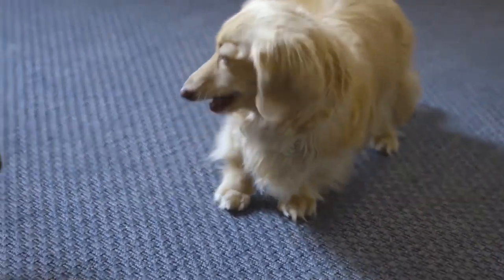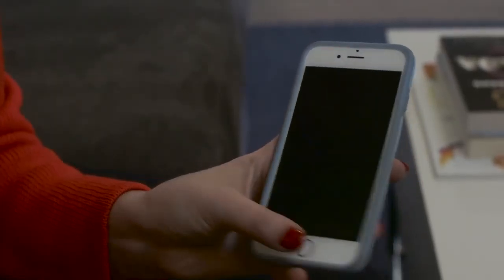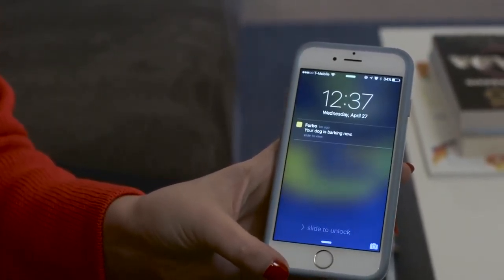Although the treat tossing is definitely the coolest thing about the Furbo, it also has a couple of other features. It sends you bark alerts, so if you're out and you get a pop-up notification saying your dogs are barking, you can pull up the app and see what's going on. If your neighbors get angry that your dog is barking, you can actually talk to them through the app to calm them down.